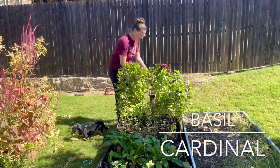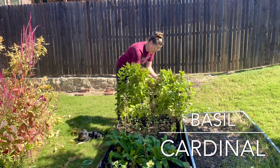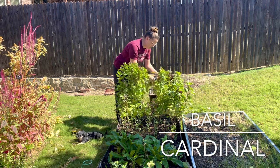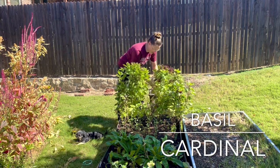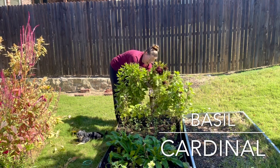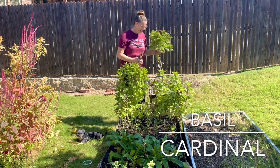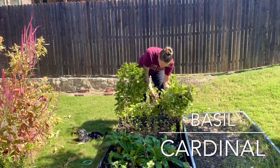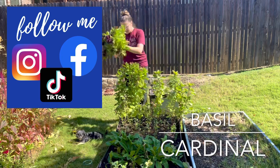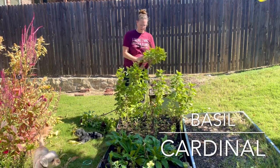I'm also harvesting some basil. Basil is the one plant I'm most nervous about for this weather — it's only hardy to about 35 degrees, which is what we're about to run into. This is the cardinal basil that I grew this year and absolutely adore. I hope to grow it for years to come, but I wanted to get some of this before we potentially lost it to the weather.